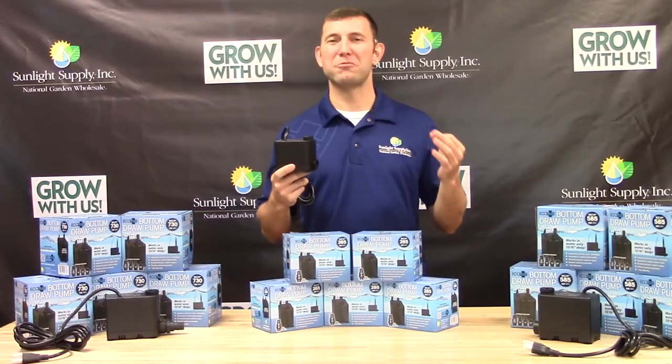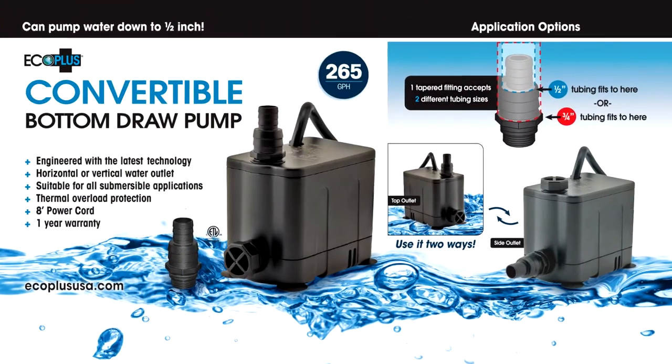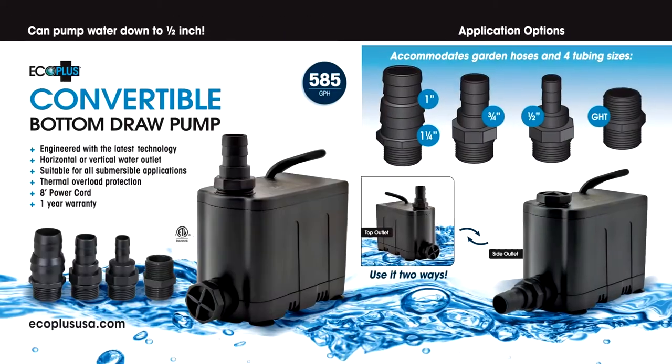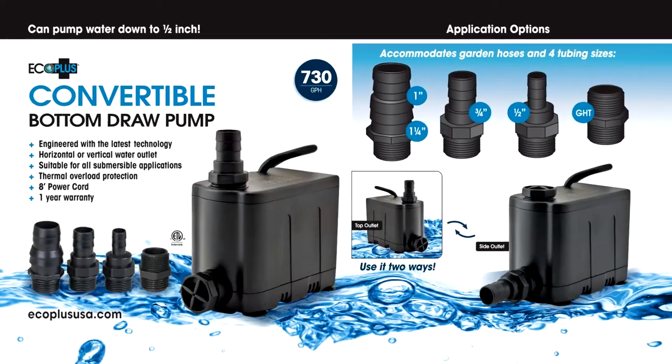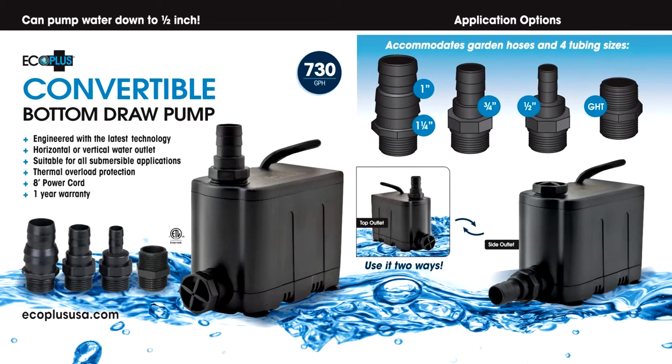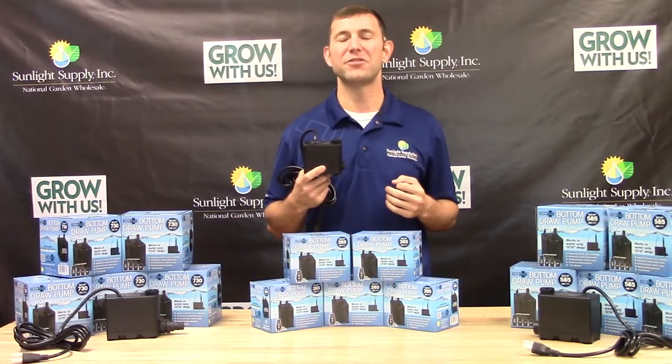Eco Plus Convertible Bottom Draw Pumps come in three different gallon per hour ratings: the 265 GPH, the 585 GPH, and the 730 GPH. Each size comes with a variety of fittings, which are designed for your specific application and tubing size.